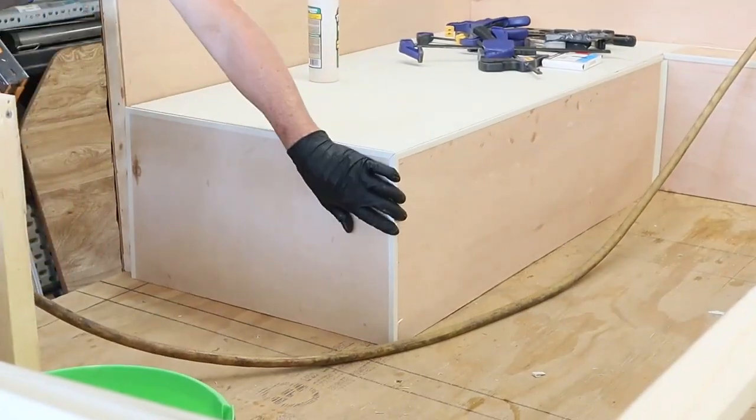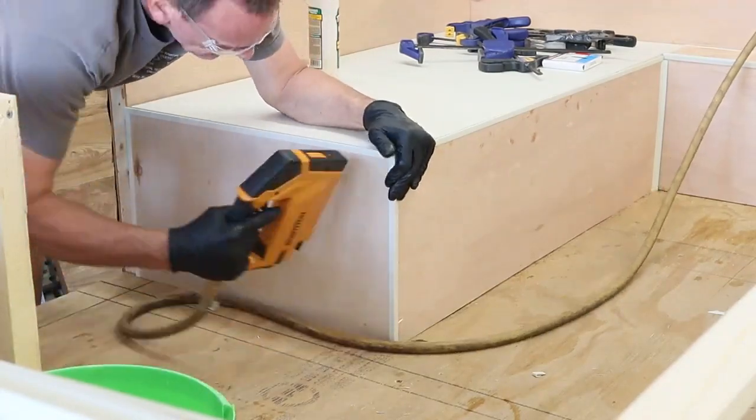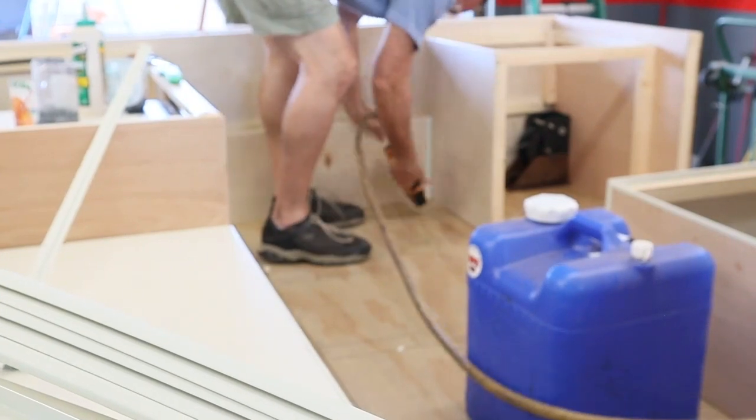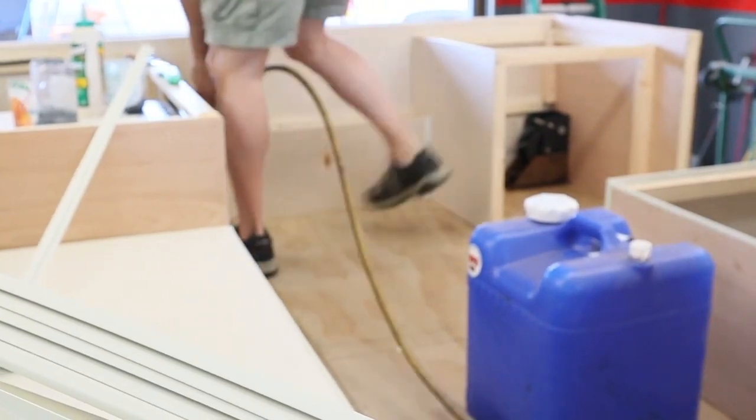You may also notice on the edge of the panels I have some vinyl edging that will protect the edge of the panels. I'm going to have to wind up painting the interior of this because of the variety of woods that I'm using to build it.